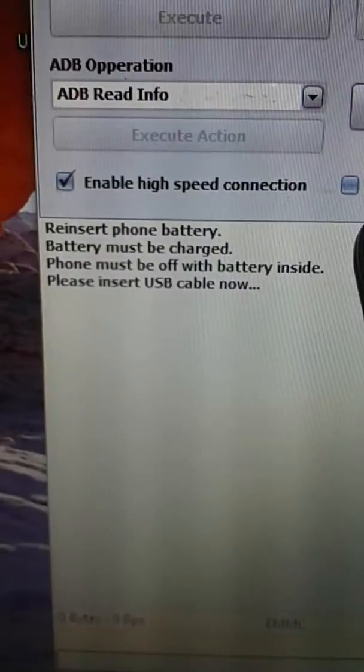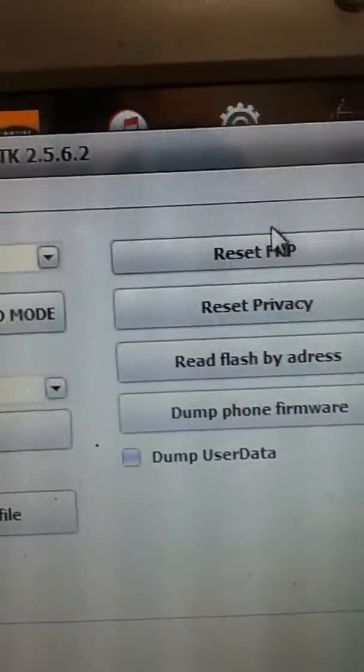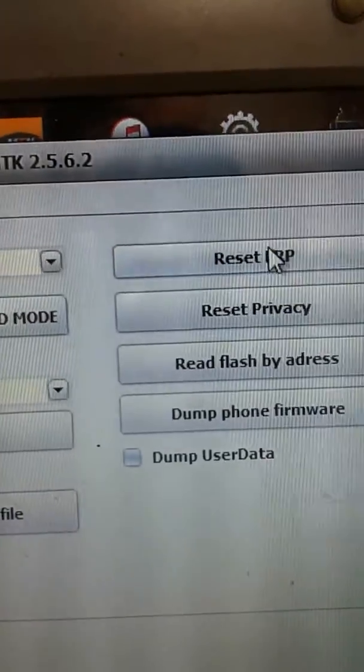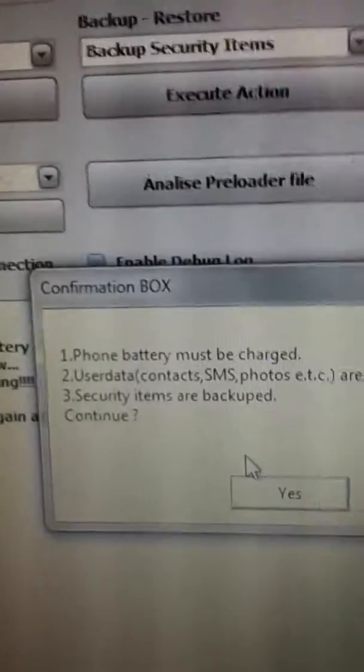Get your USB data cable — I'm ready with mine. So just go directly to reset FPR lock, then hit this one. Reset FPR lock, and you must do a backup of that.